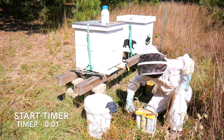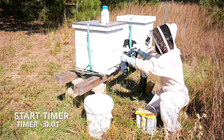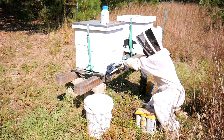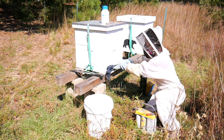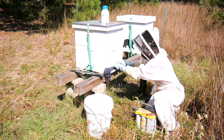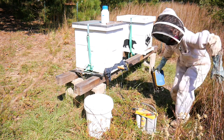Now turn your battery on and start your timer. Cover the entrance with a wet rag. Make sure you plug the holes up really well around the iron and all the way across to both corners. Once you don't want any bees coming in or out, you can walk away.